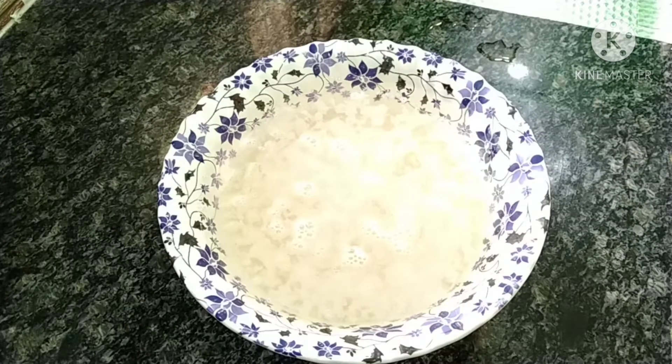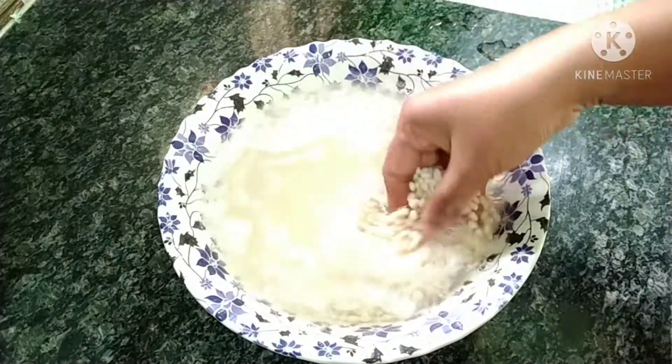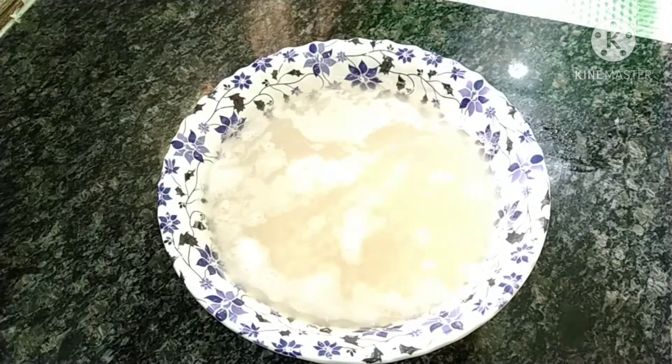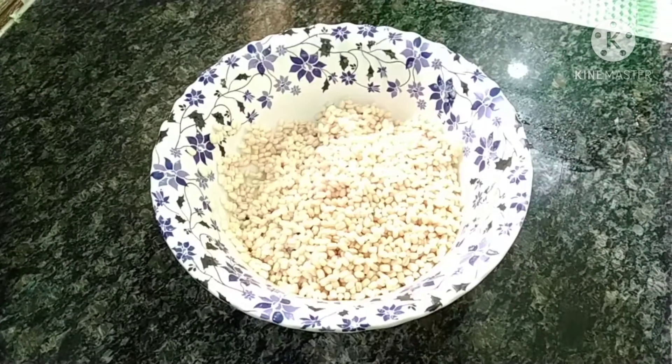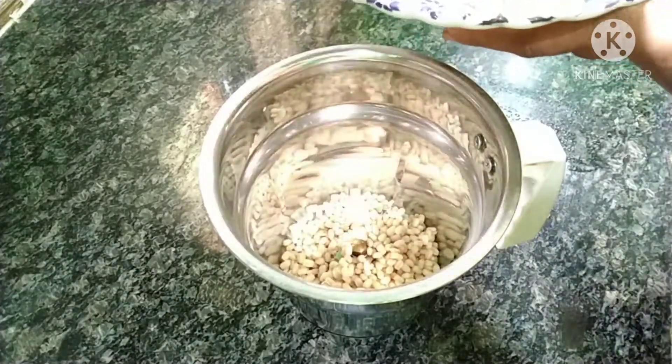First, we will soak it for 4 to 5 hours. We will drain the water from here and transfer the mix into a mixer jar.